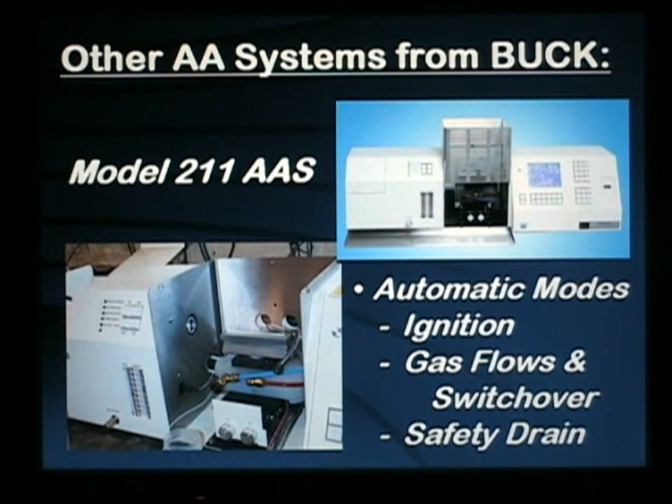Buck Scientific also offers a semi-automated AA called our model 210, which includes automatic ignition, automatic setting of gas flows and switchover from air to nitrous oxide flame, the safety drain, burner block interface, and a variety of other safety features for operations that require such control of their AA systems for insurance or safety purposes.